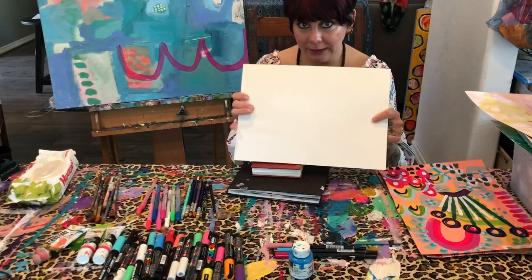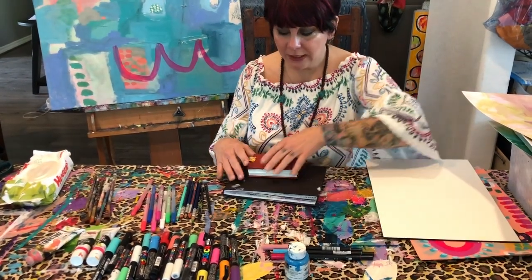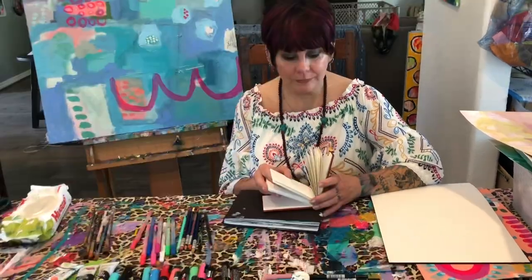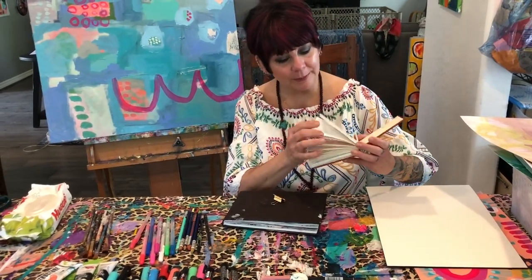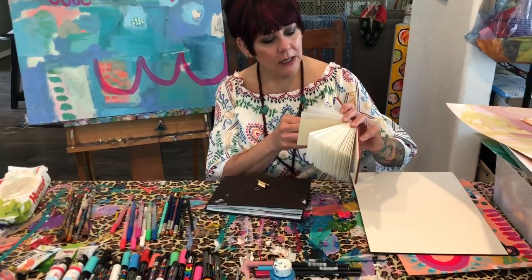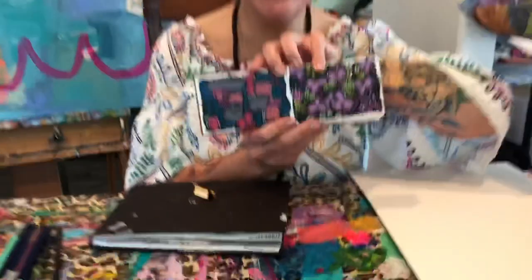I also pack some blank paper so that I'm ready — this is Fabriano Artistico paper and I take a pad of that with me. For some pieces I'm taking some of my journals from Michigan Book Press. These are examples of the little journals that I ordered from them and I love them, they're fabulous. I just started this little piece right here.